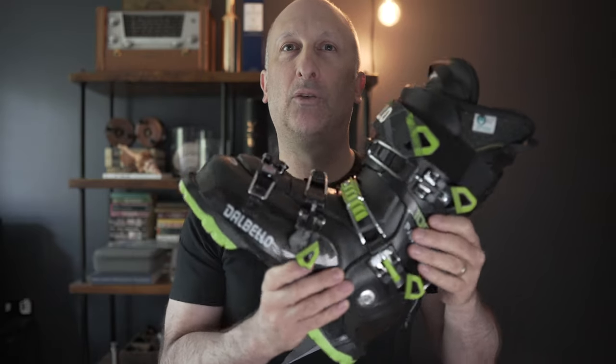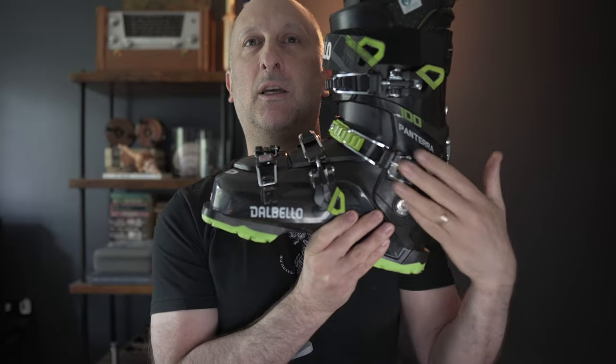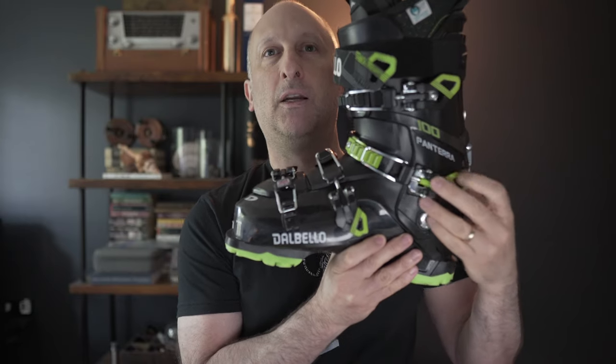Part of the reason I think this is a comfortable boot is the cabrio design. It's a little different from other boots — you'll notice the buckle is at an angle rather than being more horizontal. The reason that's cool is because it pulls your ankle into the boot a little bit more and doesn't crush your upper foot, which is a big deal for a lot of us. If you've got a high arch, this could be the boot for you. It's not crushing the top of my foot; it's pulling me back into the boot, which is exactly what you want.